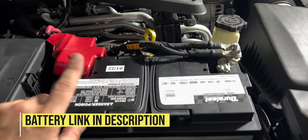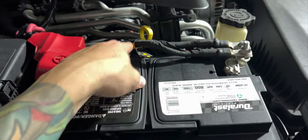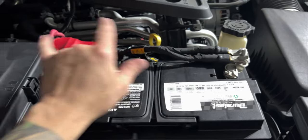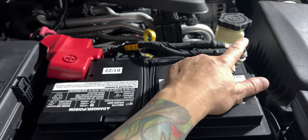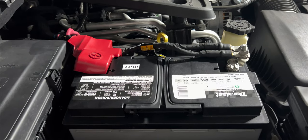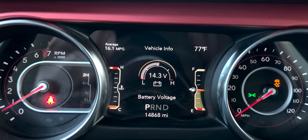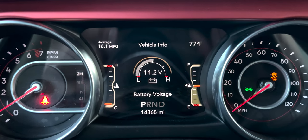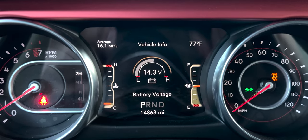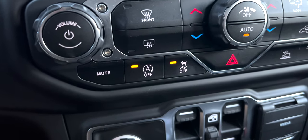One thing to note: if you have a 2021 and newer, I've been told that you do have to connect the original ground to your battery post or you will get an error. This Jeep, as I'll show you, has no errors or error codes. As you can see: no error lights, no auto stop-start message, charging at 14.3 volts. I keep mine to default with the Taser, so it works just fine as a single battery. Hopefully that's helpful.